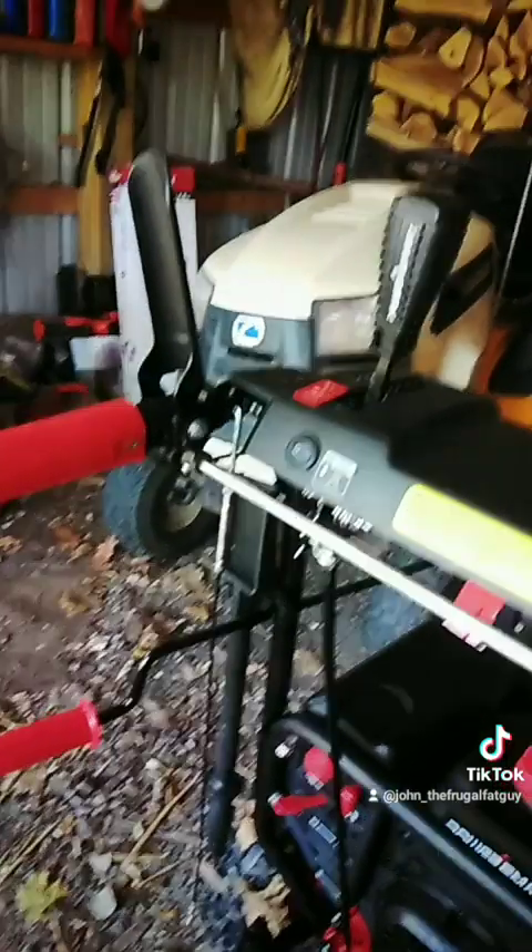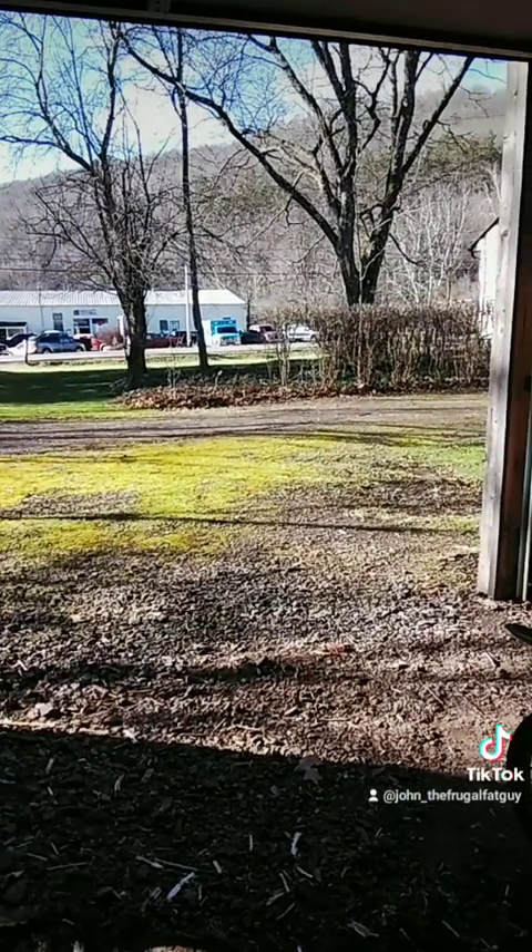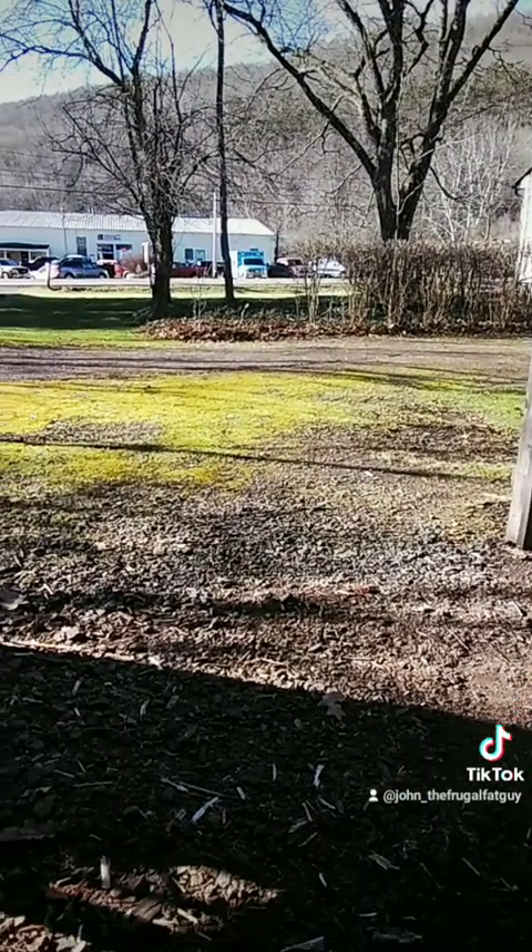Have a great day, and as you can see we have no snow stuck to the ground yet — very little snow. Have a great day, bye-bye.